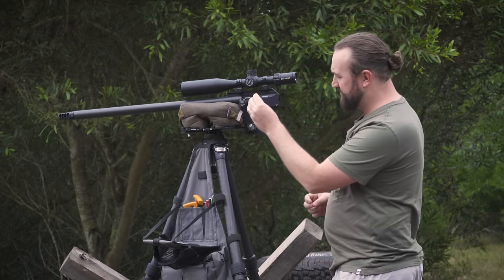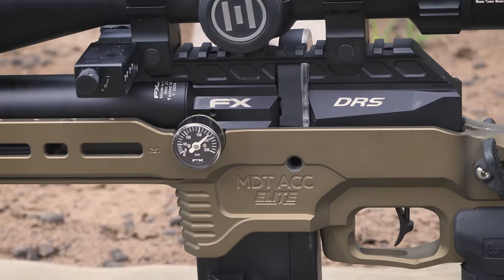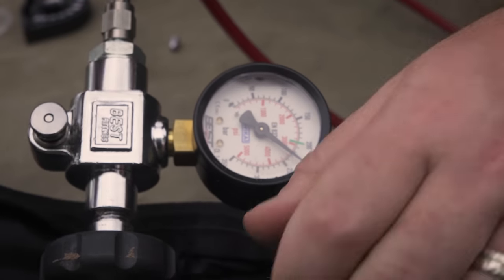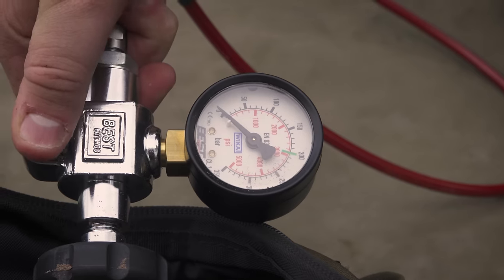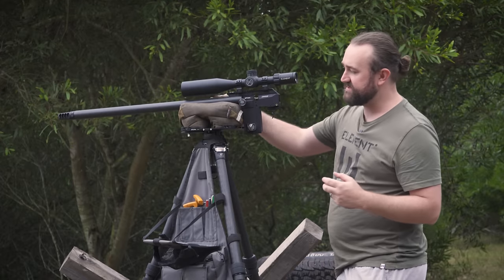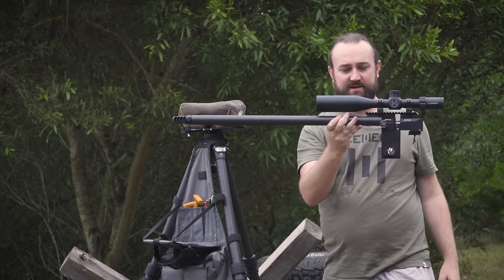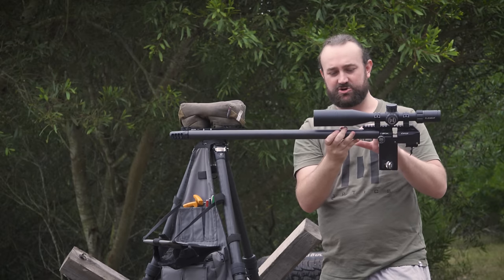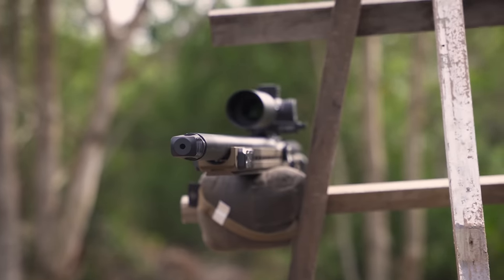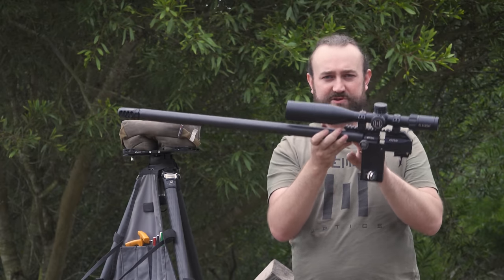You fill this gun via a probe — there's a foster connector here, you connect a hose to it, slide the probe in, fill to maximum fill pressure, bleed out the tank, pull it out, and the gun is charged. The cylinder on the DRS sits up around the barrel, which is very unique. It keeps the gun low-profile so you can fit through tighter props and barricades, but that raises the question: where do you put the plenum?